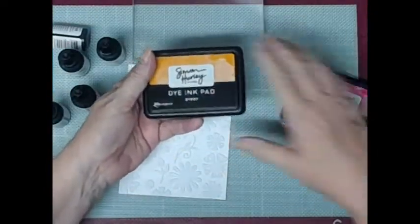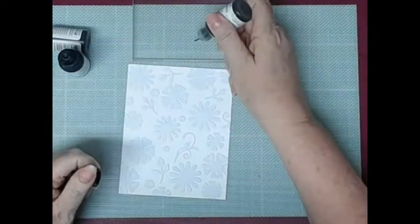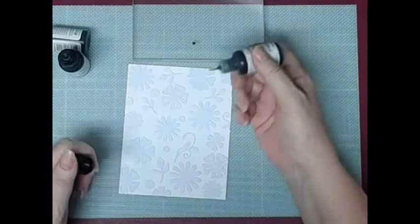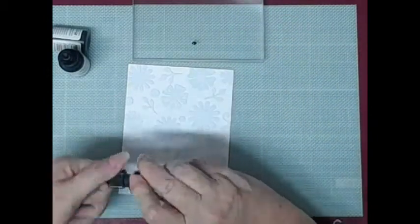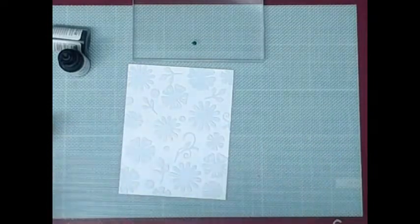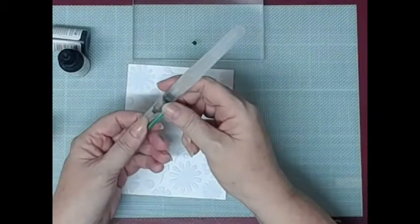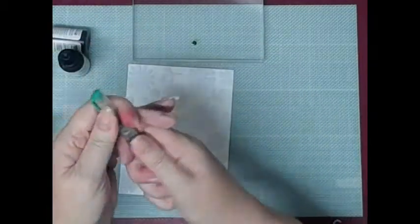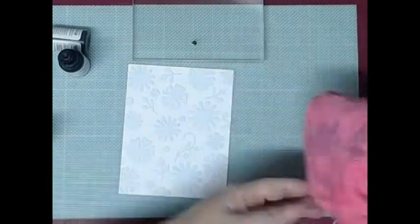This time I'm going to use some Simon Hurley inks. Rather than use the pads, I've got the re-inkers so I'm just putting a tiny little dot down. These are very concentrated when you're using the re-inkers so you don't need a great deal. And I've got a water paintbrush - I think that's what they're called, you know where they're filled with water.